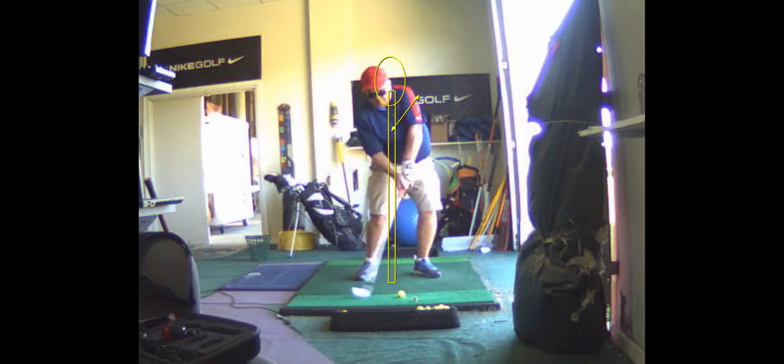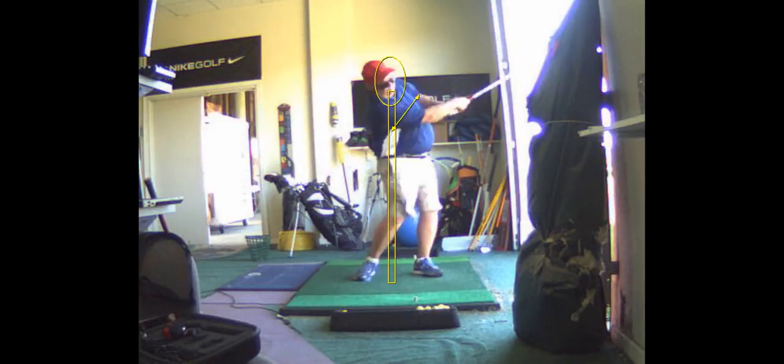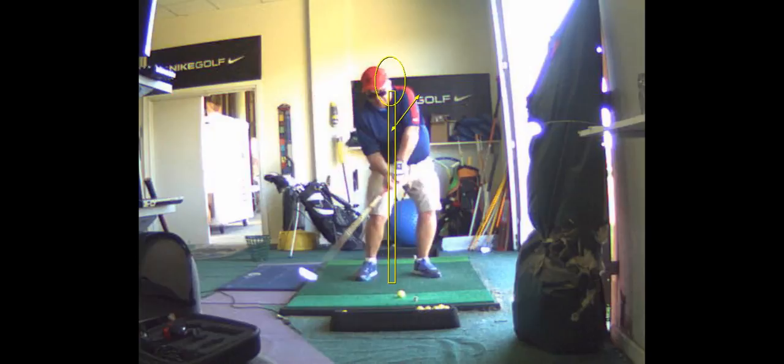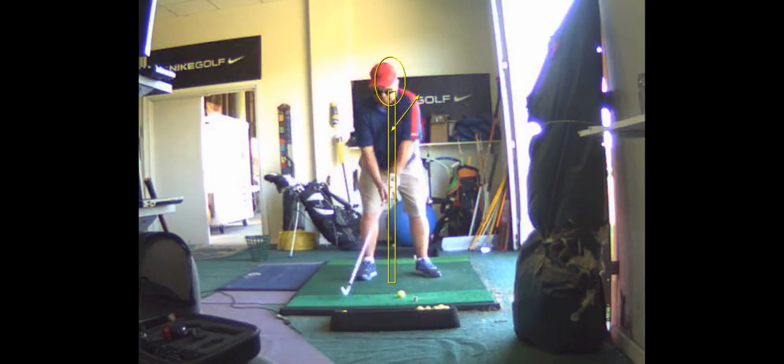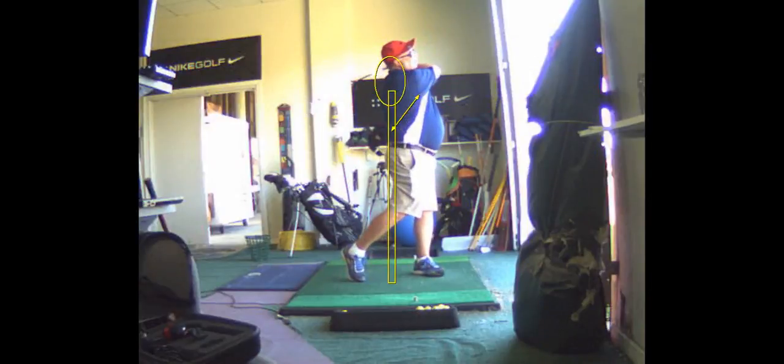If anything, you're moving a little too far behind the ball on the backswing. On that last shot — I'd say you took it back and wondered what happened. You hit the mat about six inches behind the ball.